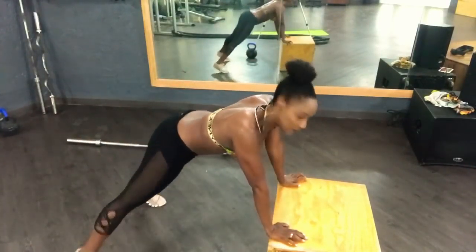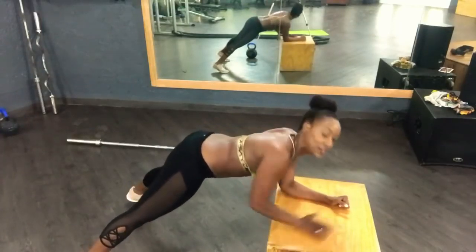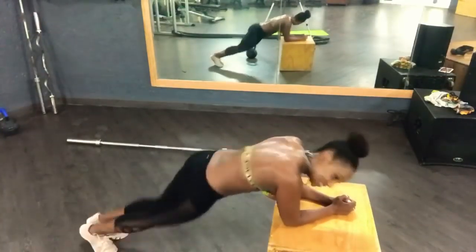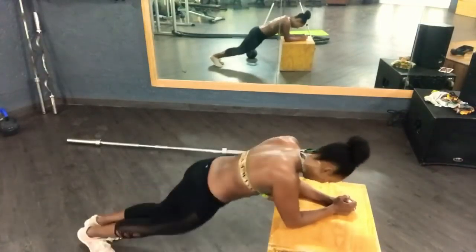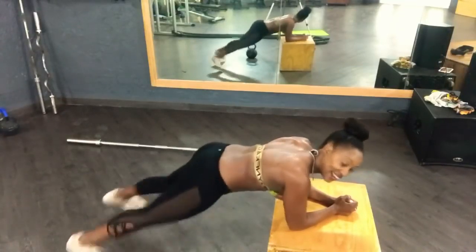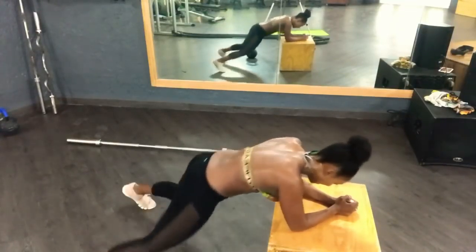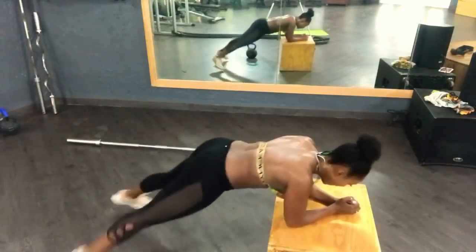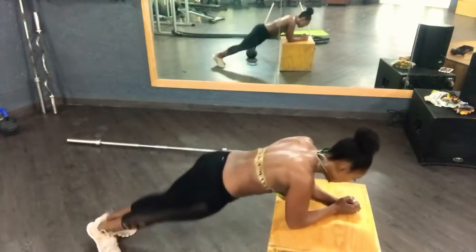I'm going to turn right here. Put your feet apart, put my elbows down, and do some jacks. Jack — that's it. 10, 9, 8, 7, 6, 5, 4, 3, 2, 1. Good.